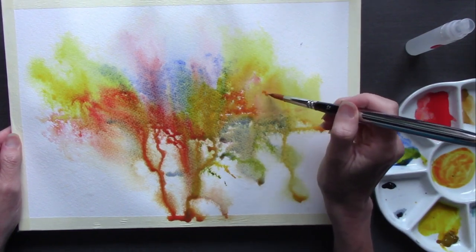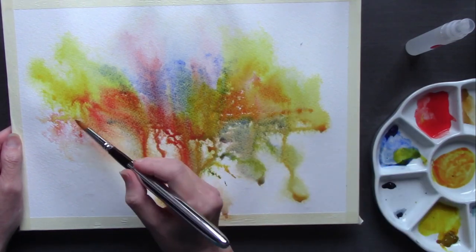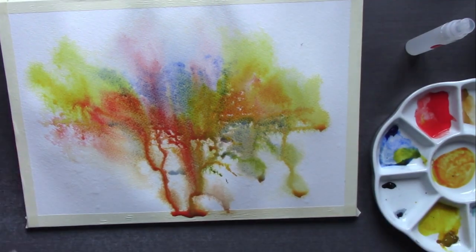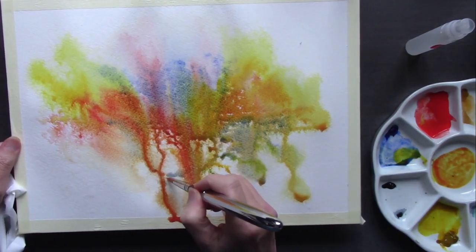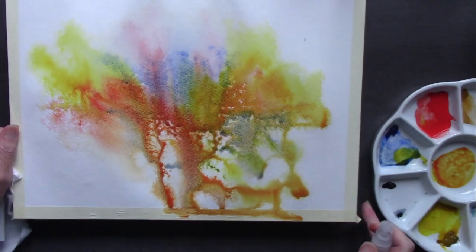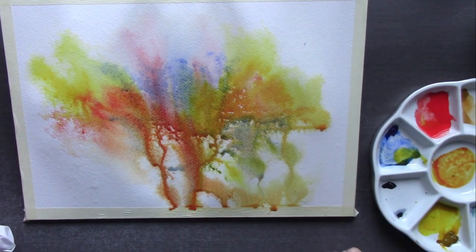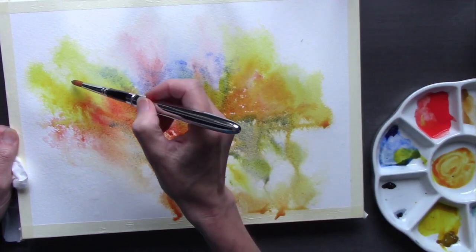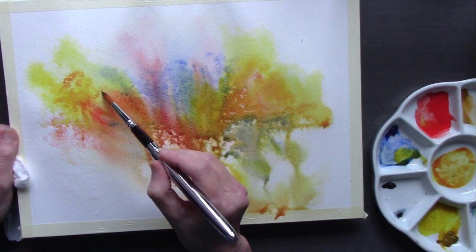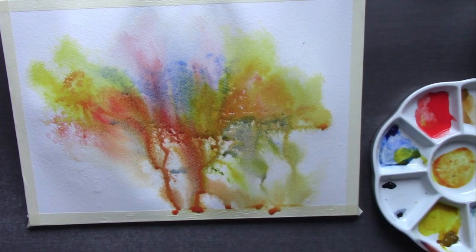I did do a little colour wheel with these three colours just to make sure we'd make some nice greens and neutrals. If anybody wants me to do colour wheels with different colours, just let me know in the comments below. I wanted to use a limited palette — no more than three colours. I'm working at about 10 degrees tilt towards me, so everything's running down. If you wanted to work flat, that's fine — it still has the same effect.